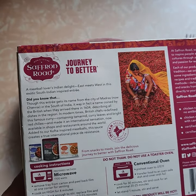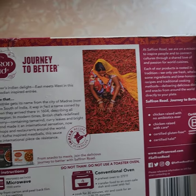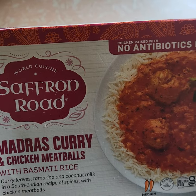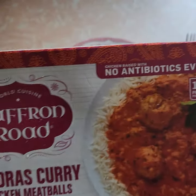I cooked it in the microwave the required time. It seems like it's fully cooked. So far I haven't had good luck with this Saffron Road brand, but hopefully it'll be better this time.